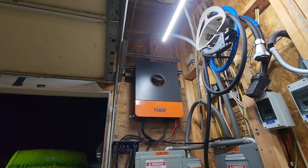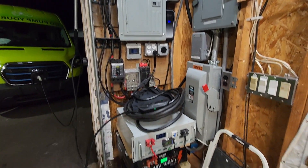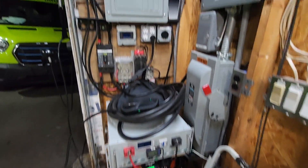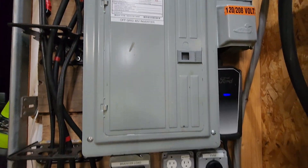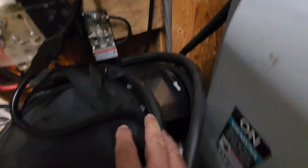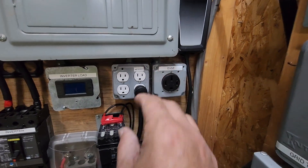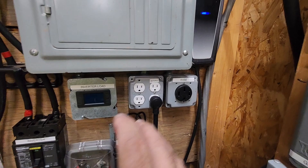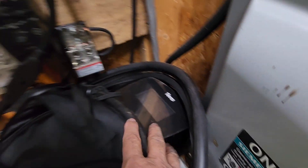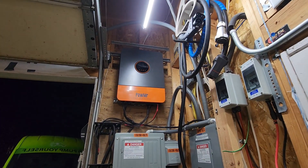I have the 6,500 watt POW Mr. Hybrid Solar Inverter and it's connected to these batteries. These batteries were fully charged and it's controlling this emergency panel right here. Originally I put in this level 2 charger and plugged it into this outlet and it couldn't handle it. It kept surging — it would go up to 16 amps and back down to 2, because the lowest setting I can set on this is 24 amps. It starts to throttle back once it gets to about 16 amps.